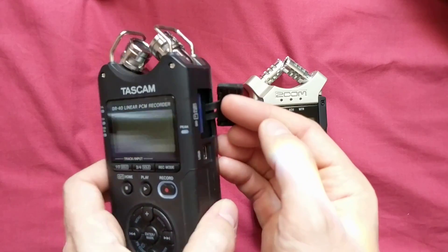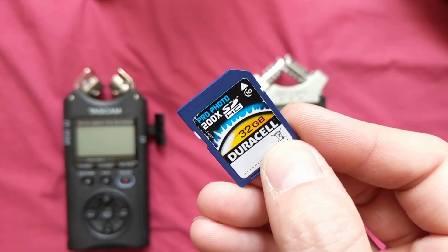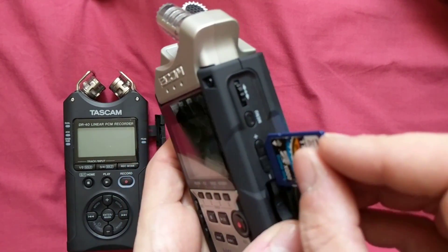So I've tried a few different ways of putting it in. Back in the Tascam again — still unlocked, no problem. And then put it into the Zoom, and magically it locks itself.